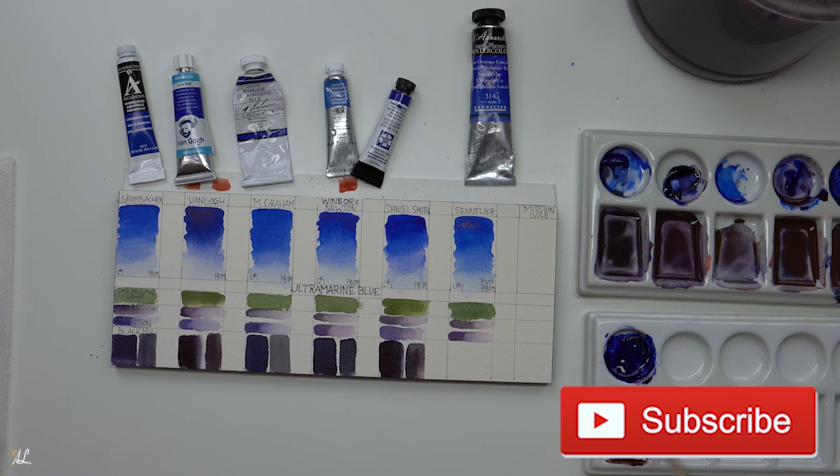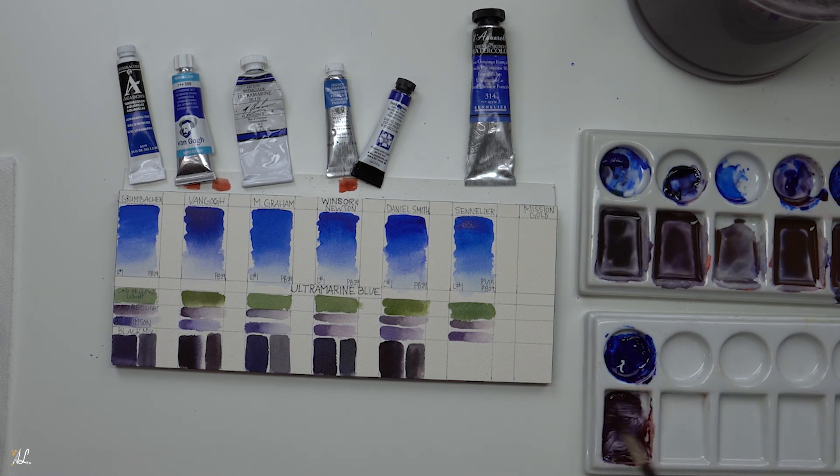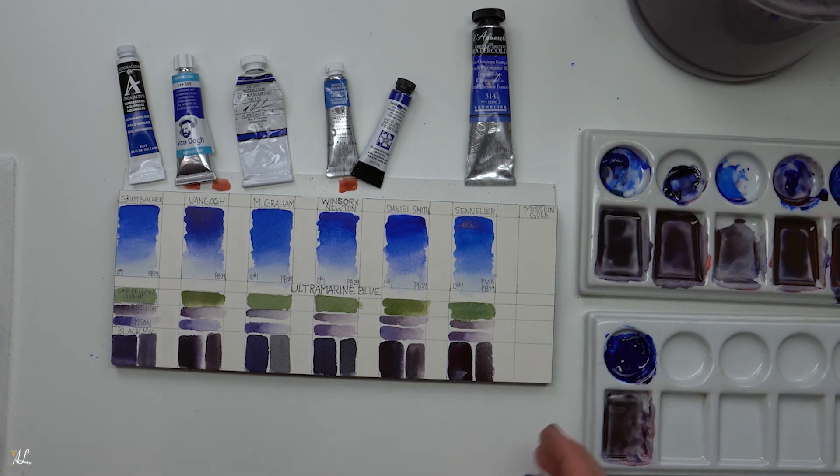I don't think I ever fully go black in any of my paintings. I get very dark using this method, and I do have some grays like Payne's Gray and Neutral Tint. But I don't actually own a black, and I like this way of painting for myself. I'm not saying there's anything wrong with black — you can use it. I've even seen people add blues or reds to give it more warmth or coolness, and that's just fine.